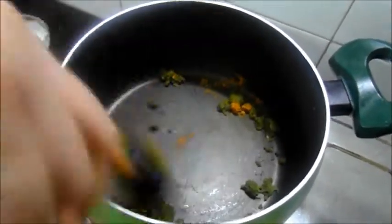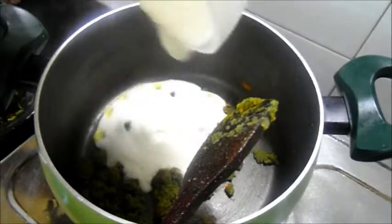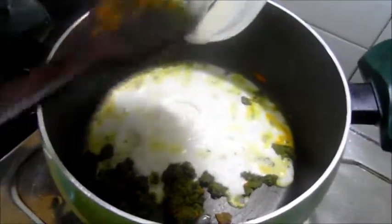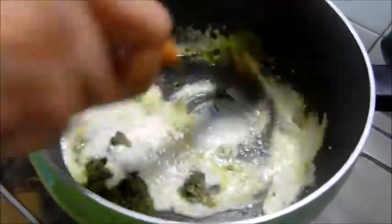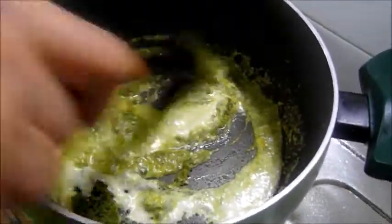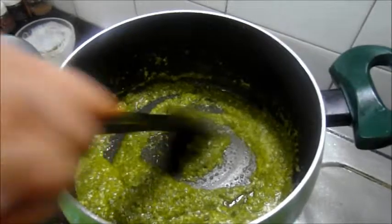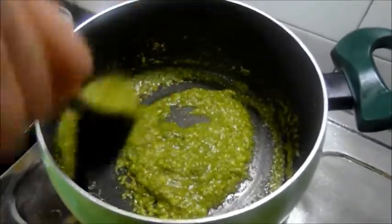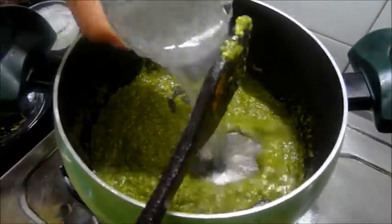Now add the turmeric and mix well, then add the beaten yogurt. Mix everything together, then add the onion juice.